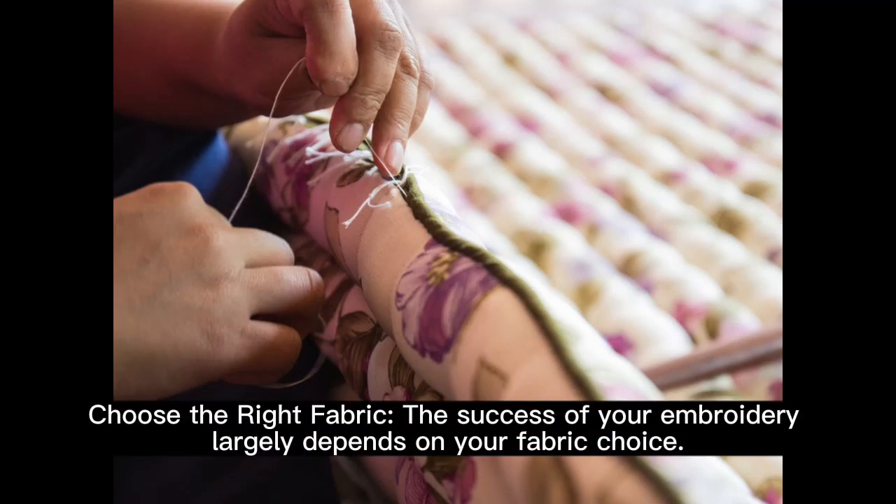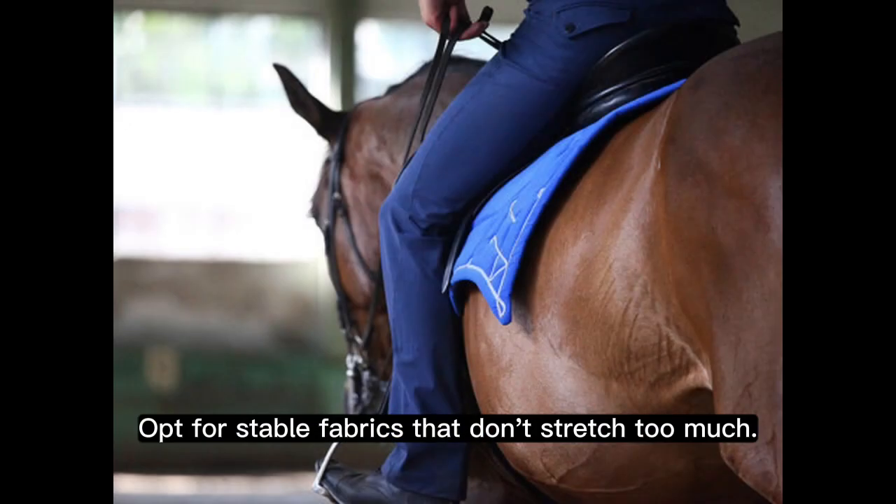Choose the right fabric. The success of your embroidery largely depends on your fabric choice. Opt for stable fabrics that don't stretch too much.